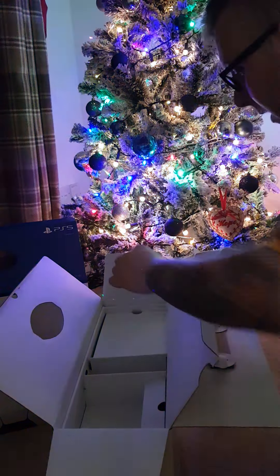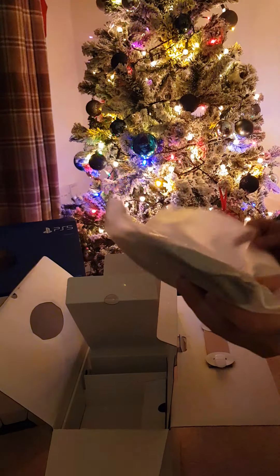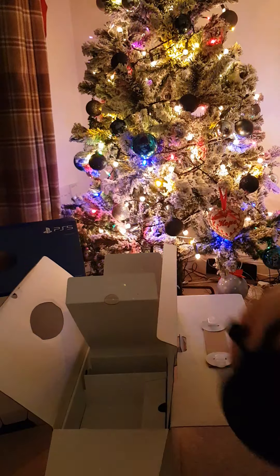Power cable. HDMI. This must be a stand — get your stand out.